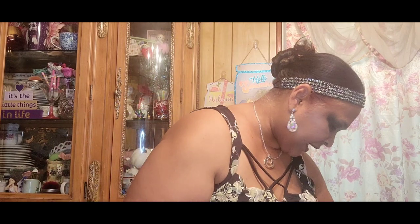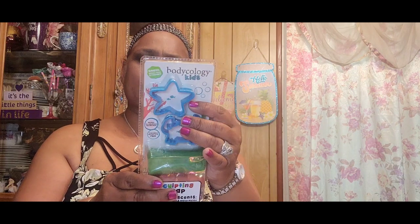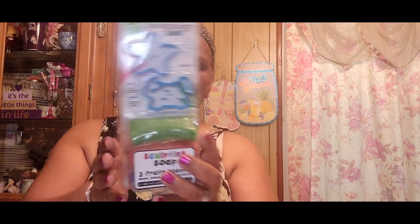I picked up Bodycology Kids — ages three and up — 'Smash, Lather, Rinse and Repeat.' It's hypoallergenic, paraben- and phthalate-free sculpting soap in three fruity scents: apple, blueberry, and watermelon. It's like Play-Doh but it's soap, and it comes with a tool to make shapes. I thought that was cool for the kids.